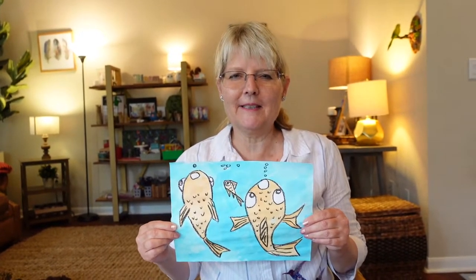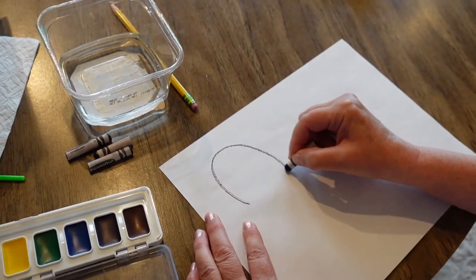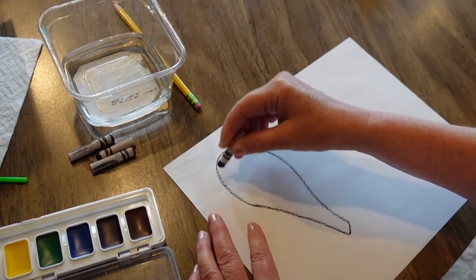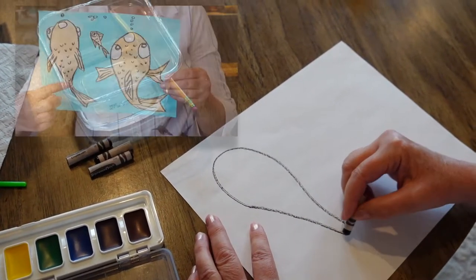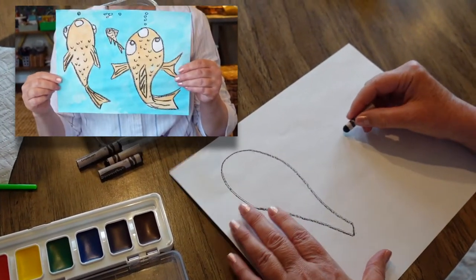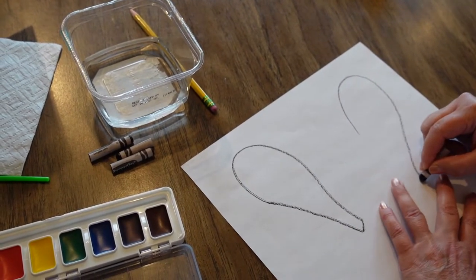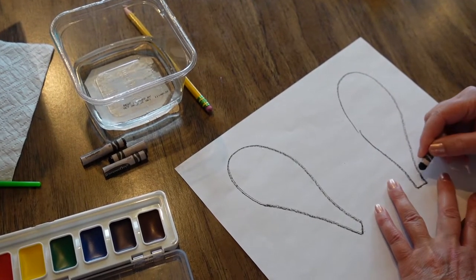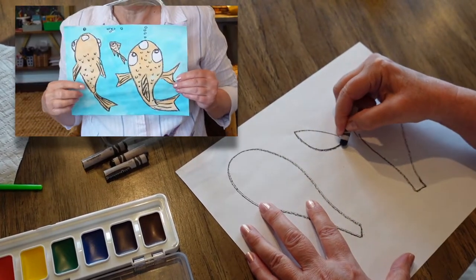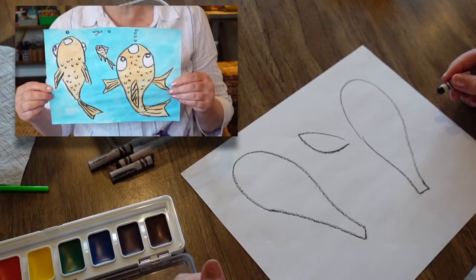First we're going to do the belly side — sort of like a teardrop. This is the fin and this is the head part. Then we have the next one — same teardrop shape. And then we have the side view. Those are the bodies of the three fish.